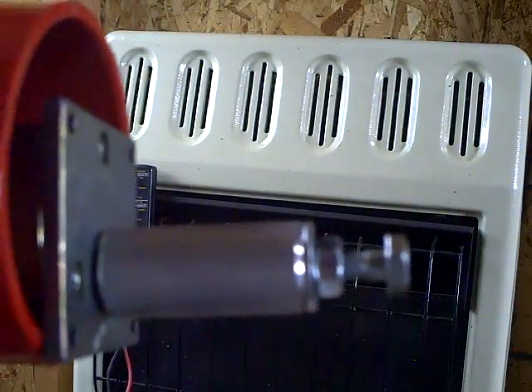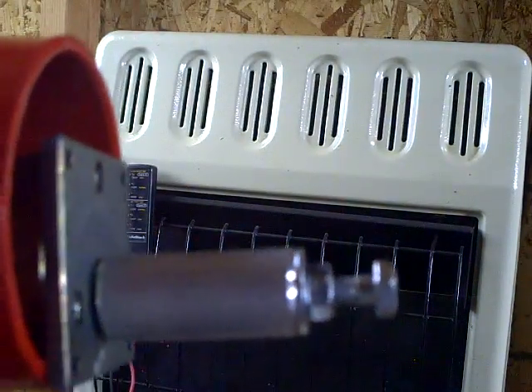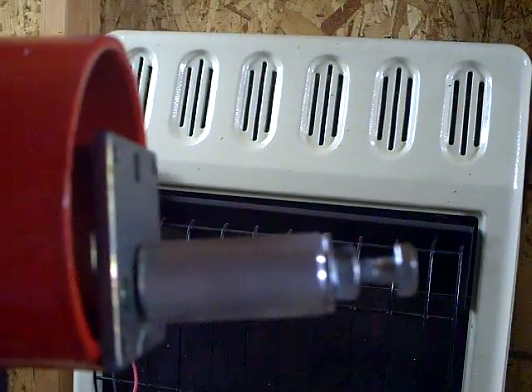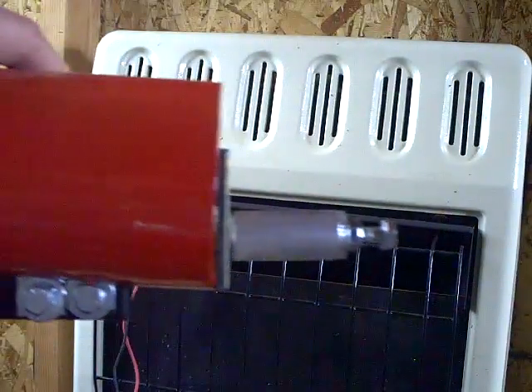Once I get a nice strong wind that's turning that around at a lot higher RPM, then it's going to produce plenty of power back to my batteries, I think. So I'm pretty impressed — it does produce power. Now I've got to get the thing put together, and then we'll get it out in some wind and see what this sucker can really do.